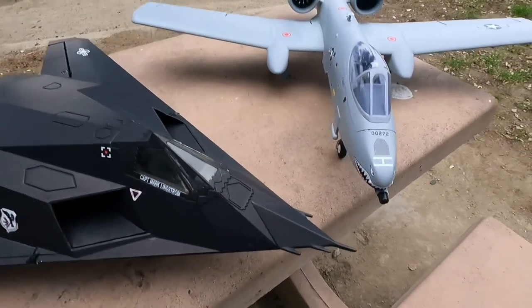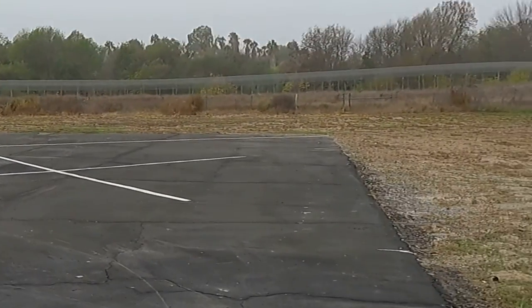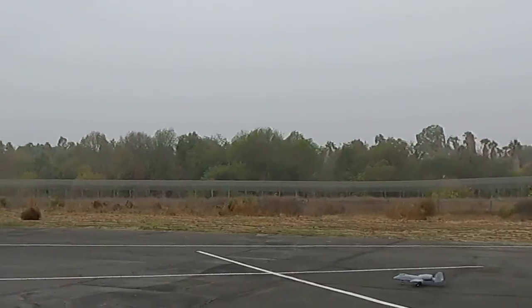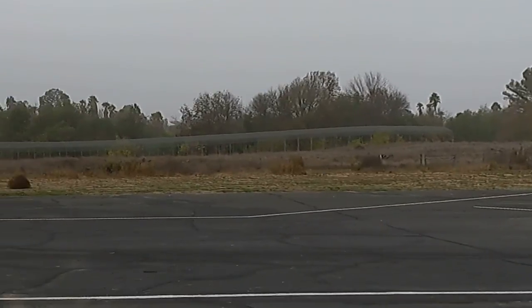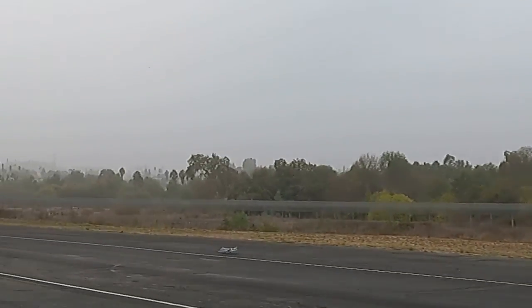Okay, hopefully it goes well. See you in the air! Here we go, folks — we're going to maiden the A-10 Warthog. See how it goes. Taking off — there she goes! A-10 Warthog is in the air!